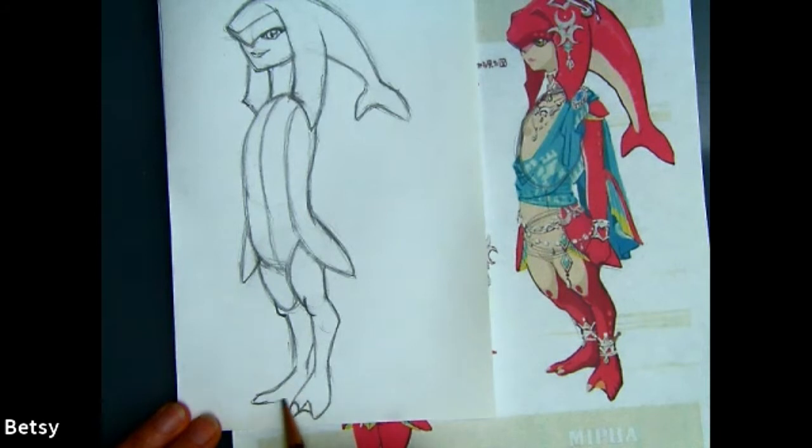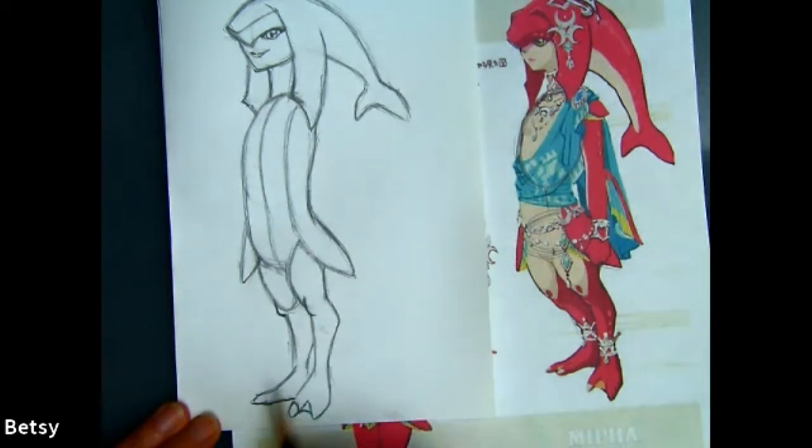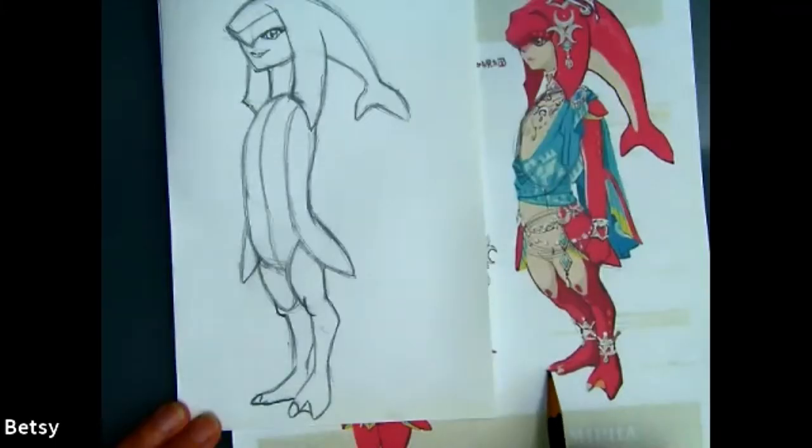Put in one big toe and the rest will get hidden behind that other foot. Notice the rest of the toes are a little bit higher than the big toe — when it's higher on the paper, it's farther away. So these toes are farther away from us.